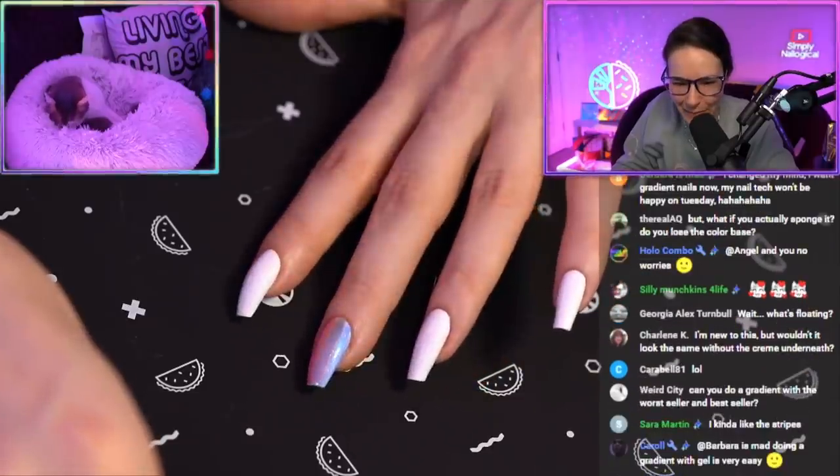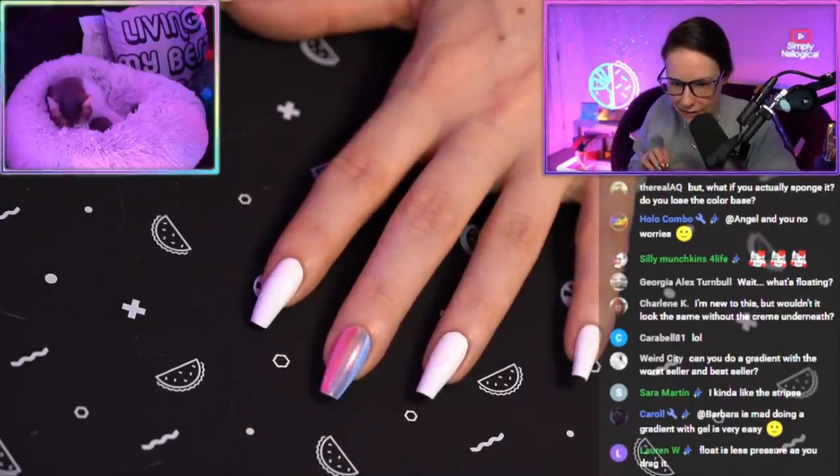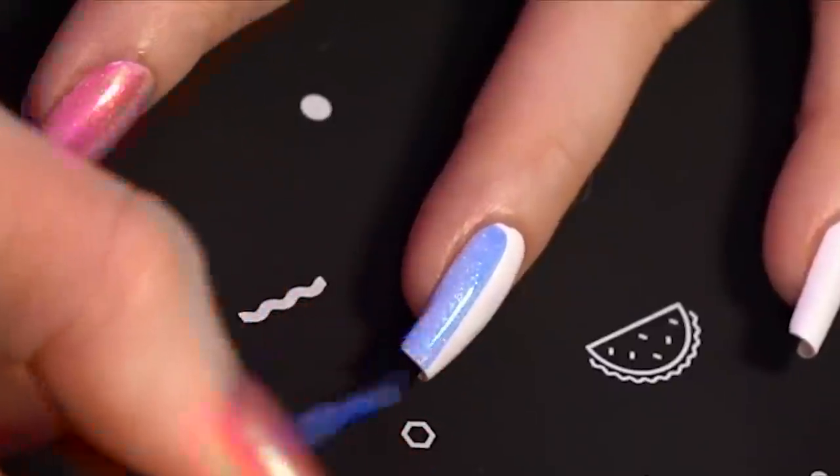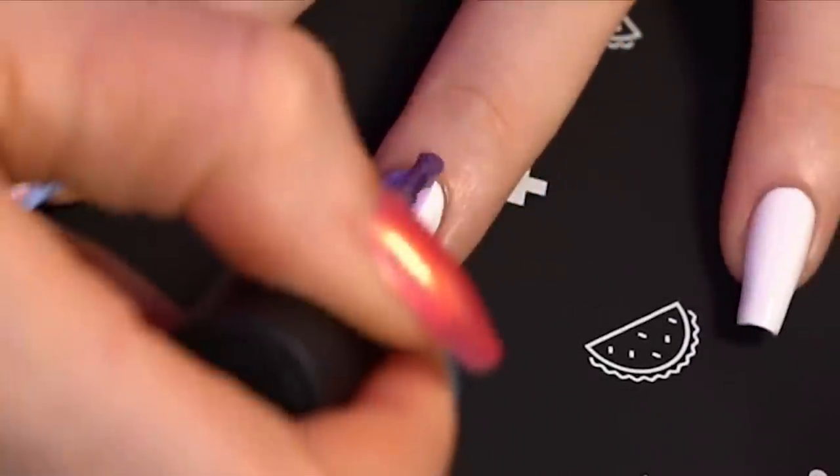I'm gonna blend them. I'm gonna put another layer of blue that'll blend the line — it'll blur it a little bit more. But I like to give a little bit of time to dry. So let's do blue, purple, and sunset — let's do that.